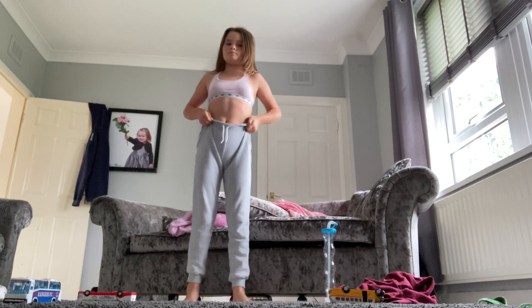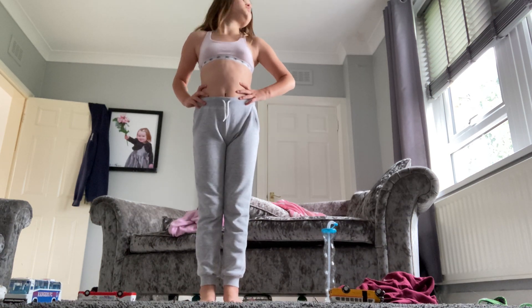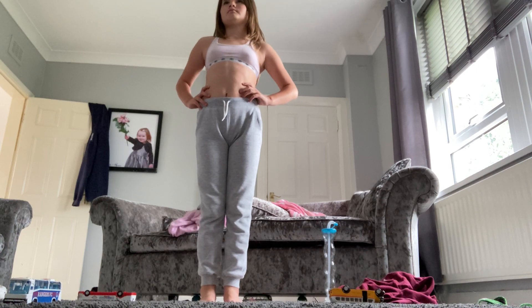Up next, back turns. In five, four, three, two, one,